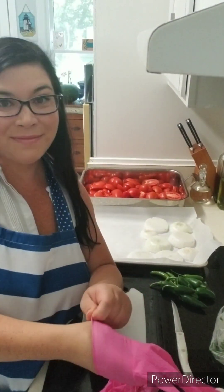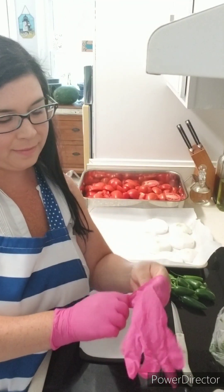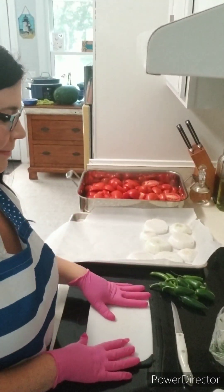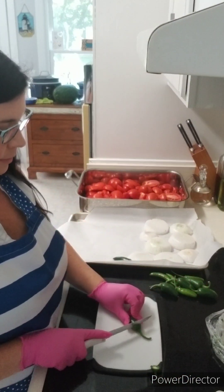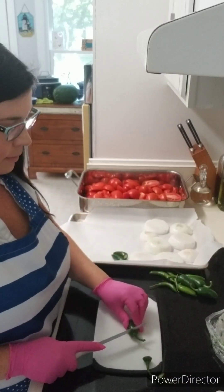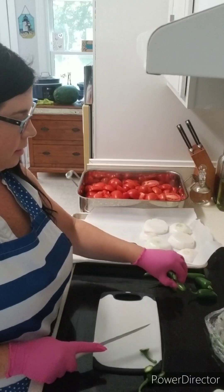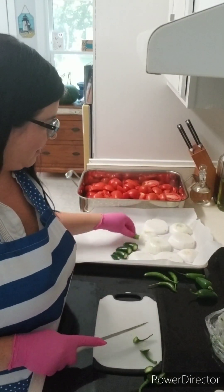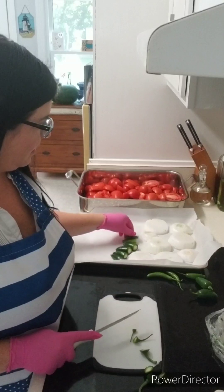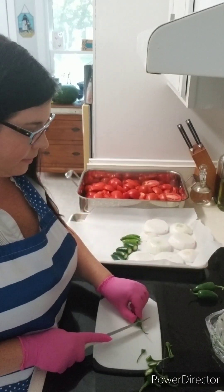I like wearing gloves when I cut any type of spicy pepper. When you get that burning sensation on your fingers from cutting a jalapeno, that's caused by capsaicin — an oily compound that gives heat and flavor from the peppers. I definitely wear gloves because I wear contacts, and it's not fun when you have that burning sensation on your fingertips while removing or putting in contacts.